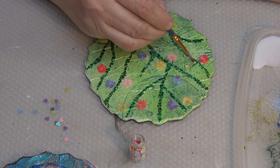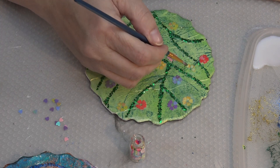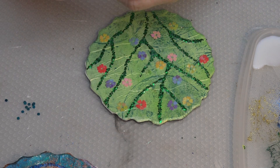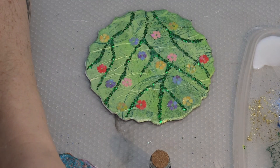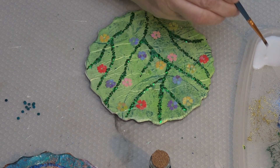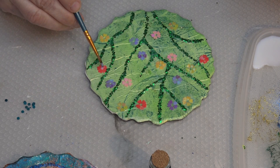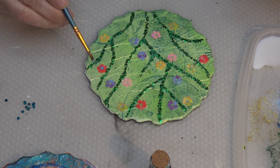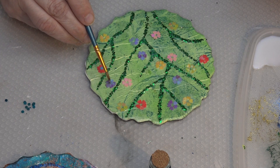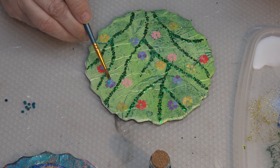I'll show you how to make some flowers with heart-shaped sequins. You just put the pointy part to each other and the flower is ready — really easy! Now I will put some blue chunky glitter — it's like hexagons — in the middle of the flowers so they look more like flowers.